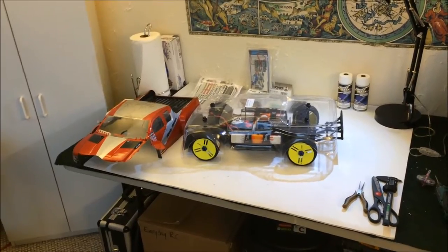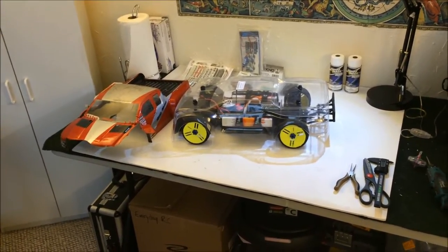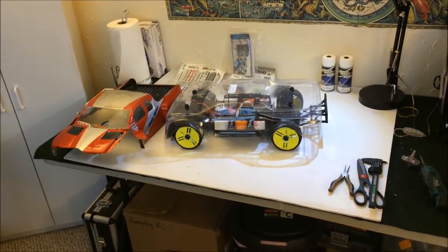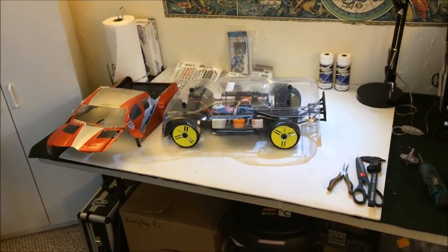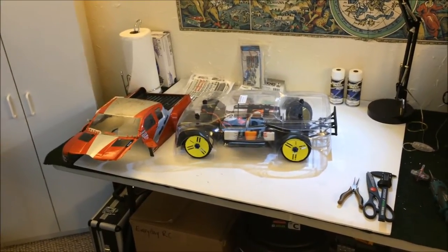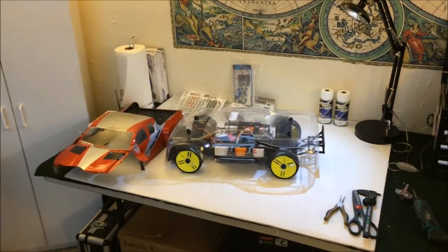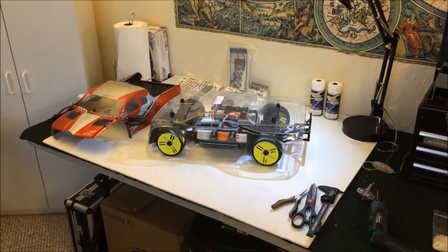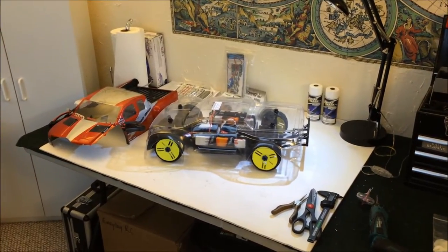Once he gave me his motor mount, I had to revamp my whole thought process — where my batteries were going to go and everything else had completely changed. I had to change everything up. It took me a few days to think about it and figure it out, and now the mock-up is completely finished. I can't let you in too close because I can't give you the full details on the motor mount, but I will show you everything else around it.